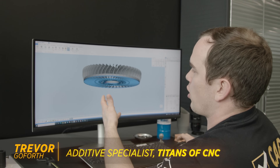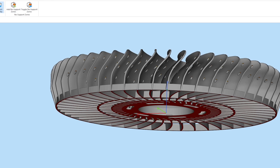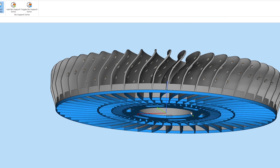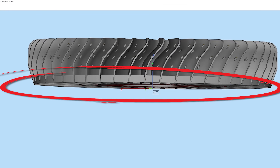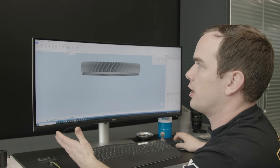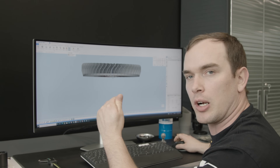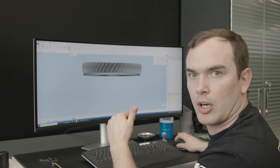If you notice all the blue at the bottom of our part, that's actually volume support. If I turn it off, you can see what I'm talking about. What that's going to allow us to do is come through with our wire EDM and cut our part off without actually cutting into our build plate. It's going to give us space between our build plate and our part to come through with our wire and cut our part off perfectly.